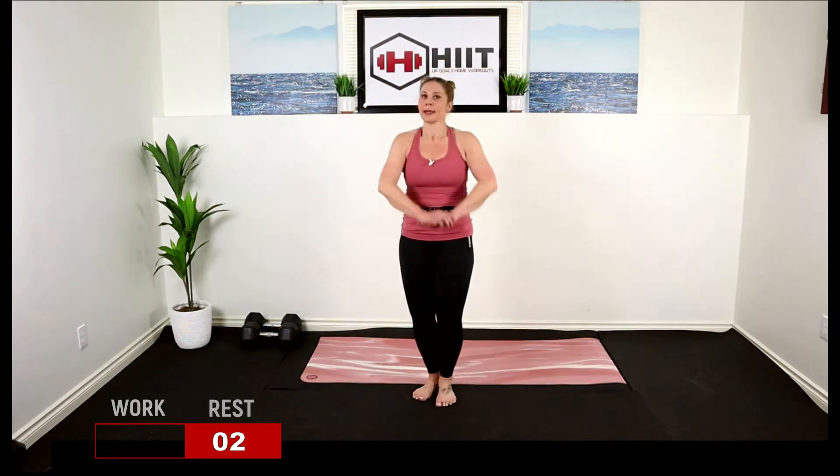We're just going to do some jump jacks now. Low impact, here. Arms out, good. We're working it today, you're doing so good, stick with it. You have five seconds.